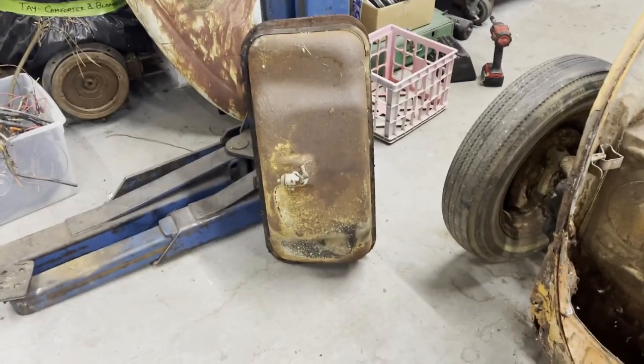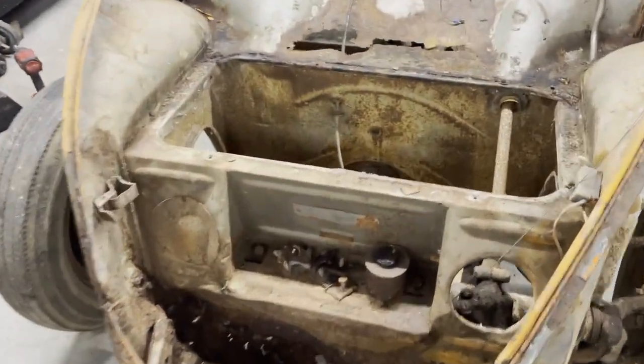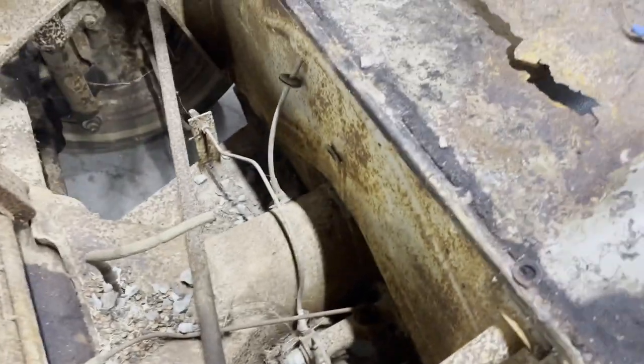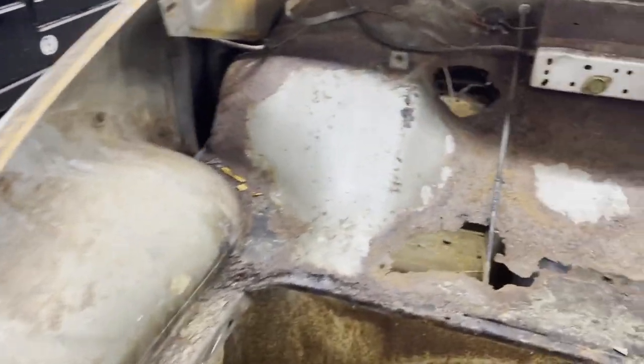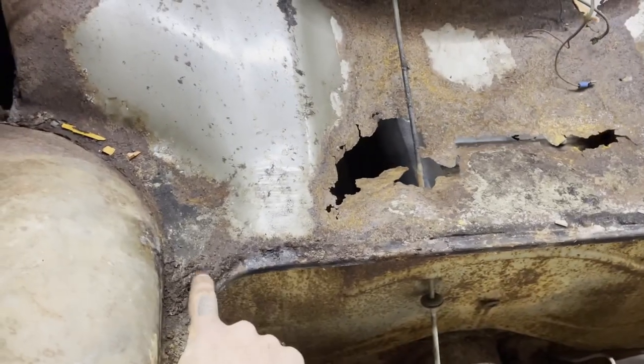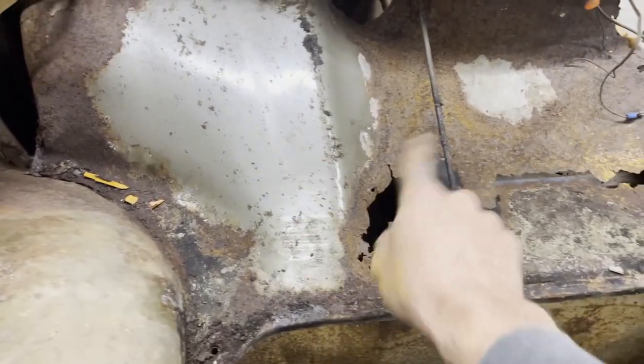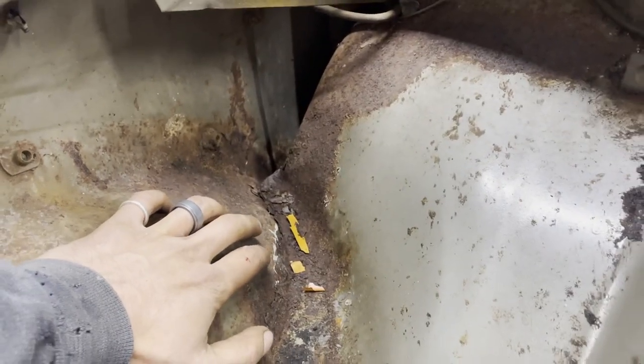I'm gonna do some vacuuming in here but I think this is gonna be pretty straightforward. My clip goes up to here so I'm gonna figure out the cleanest way to get this panel out of here — a little bit of ripping up here.